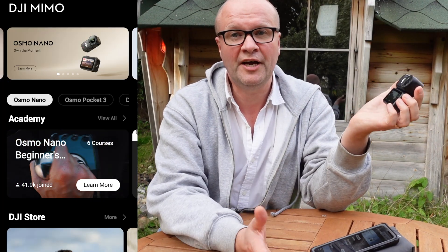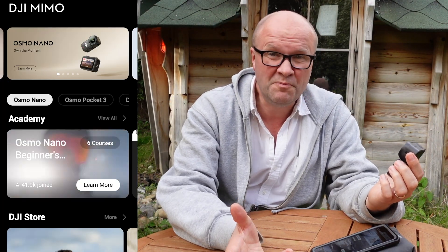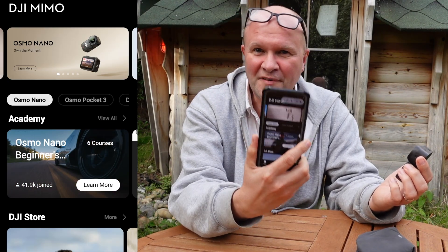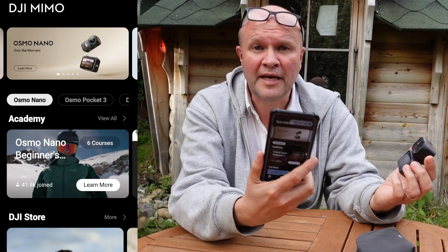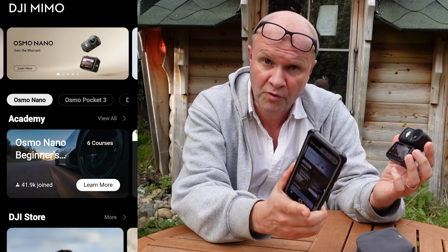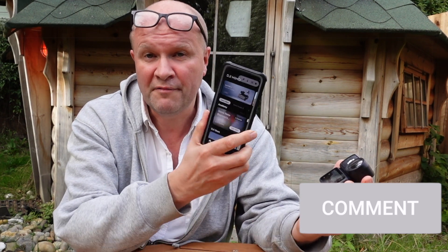Your camera is now up to date with the very latest software from DJI. It really should be as simple as that. Setting up the DJI MIMO app isn't fun, but you need to do that to get the camera started anyway, so this should be all set up and good to go. I hope this walkthrough helps you to update your firmware whenever new firmware appears in the app.